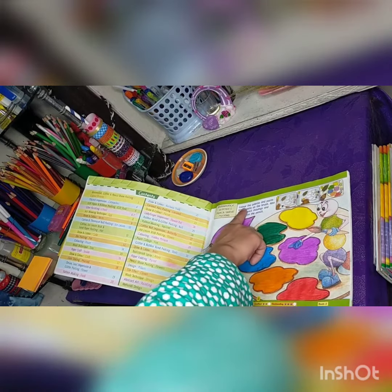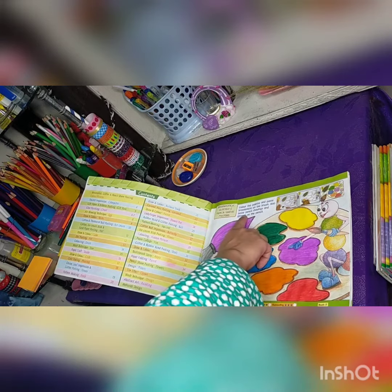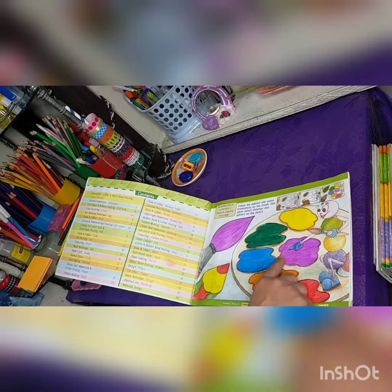Color the palette and paste stone sticks on the brush. Also paste pencil shavings and glitter on the pencil. Now you can color them as you can see.